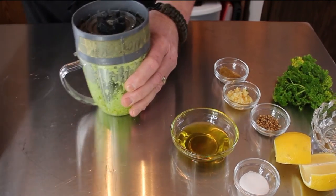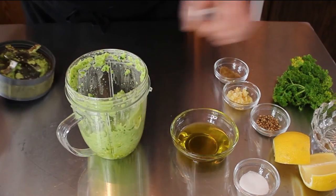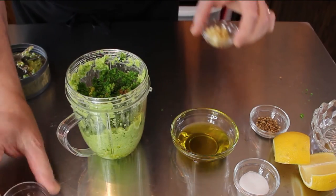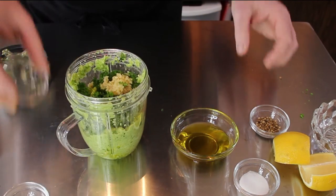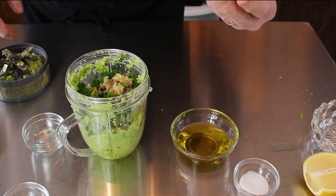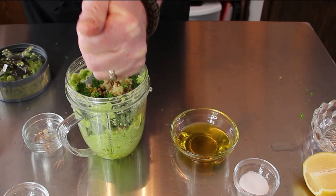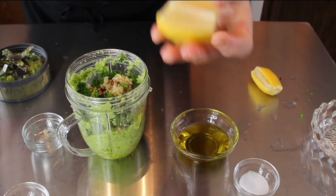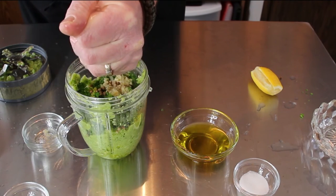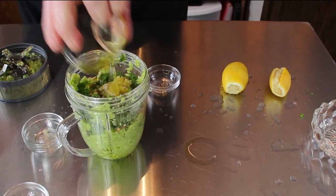Got a nice pulse on there and we've got our peppers all ground up, so it'll make it easier to shove the rest of this stuff right on in here and then grind it up as well. Garlic, coriander seeds — leave them whole. Salt and the rest of the olive oil.